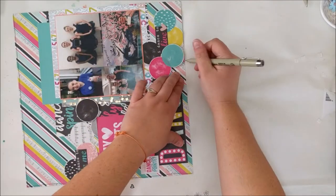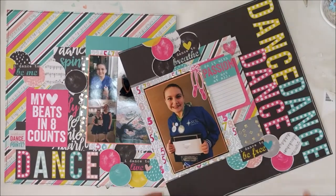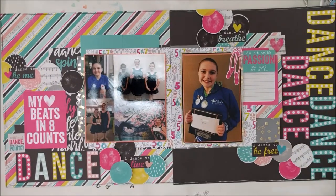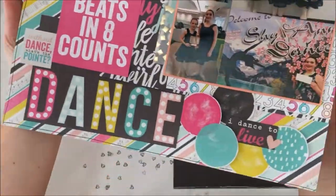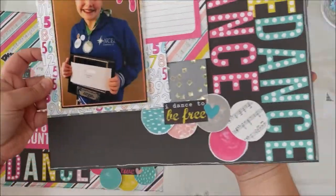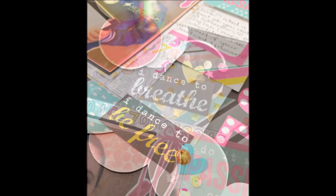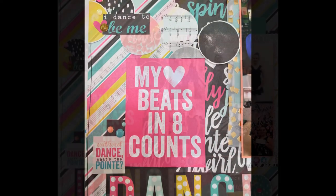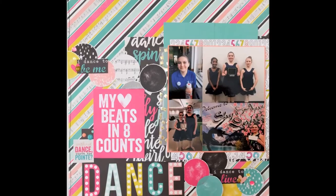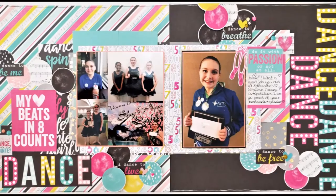I don't think you have to have two-page layouts that are perfect mirrors of each other or one continuous flow. I think there's enough elements on these two pages that you can definitely tell they are the same layout. And that's it — that is my interpretation of the sketch. Definitely check down below; I'm going to list all of the other ladies and their links. Please go find their versions of the sketch because you're going to love what they're doing. If you have any questions, leave them for me in the comments. Until next month, thanks everyone for watching. Happy scrapping! Bye!